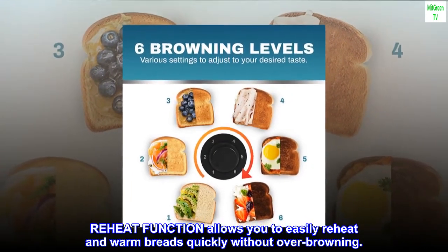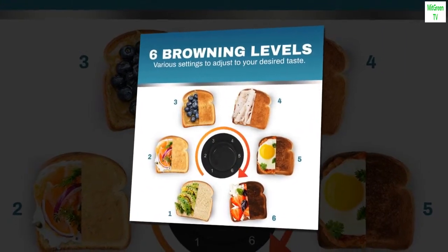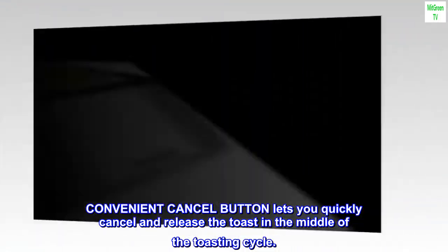Reheat function allows you to easily reheat and warm breads quickly without over-browning. Convenient cancel button lets you quickly cancel and release the toast in the middle of the toasting cycle.